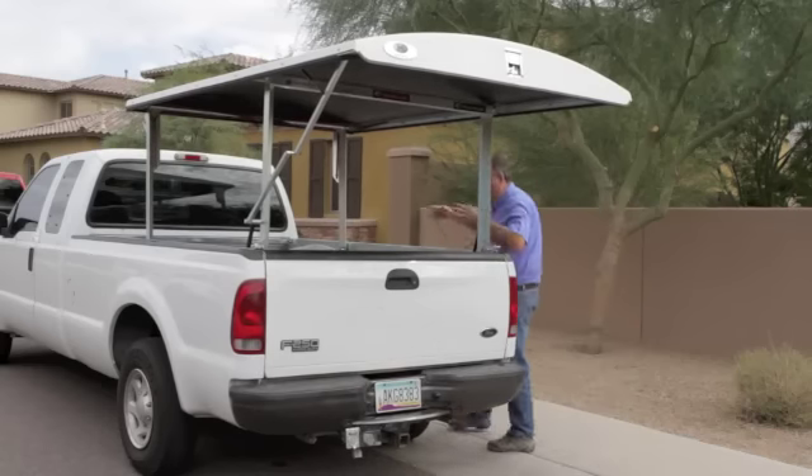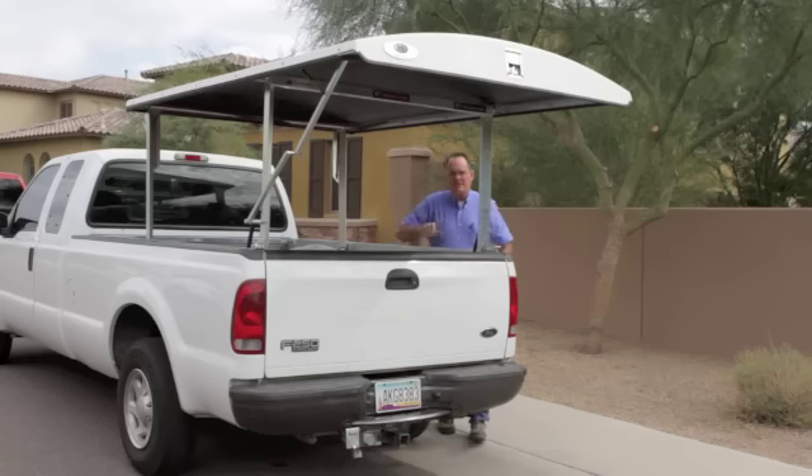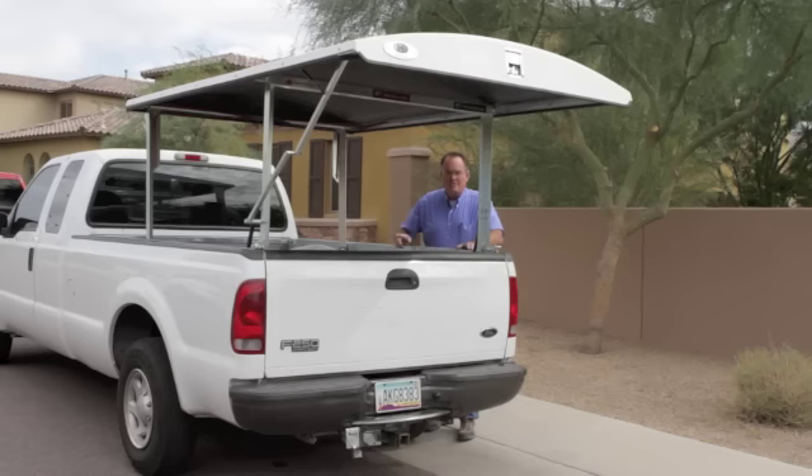The Herculoc also gives you total access to the truck bed from both sides, totally and completely. There's nothing else like a Herculoc. It's built to outlast the truck, it's the most secure thing you can put on a truck, and it's priced competitively with the utility shells.